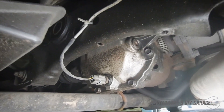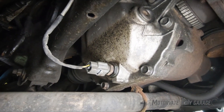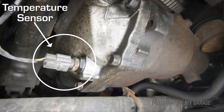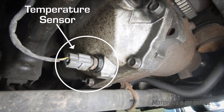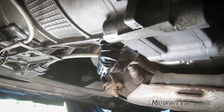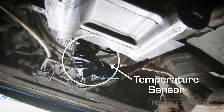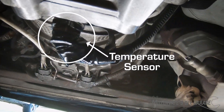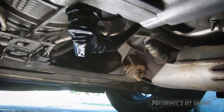Have you ever wondered how hot the differential oil gets? We figured out a way to install an engine cooling sensor from a Nissan Sentra in the drain plug of the differential and wired it to our homemade data recorder. Then we wondered about how hot the gear oil in the manual transmission gets, so we installed another engine cooling sensor in the drain plug of the manual transmission and connected it to the data recorder.